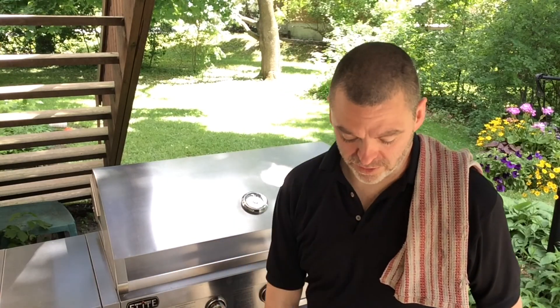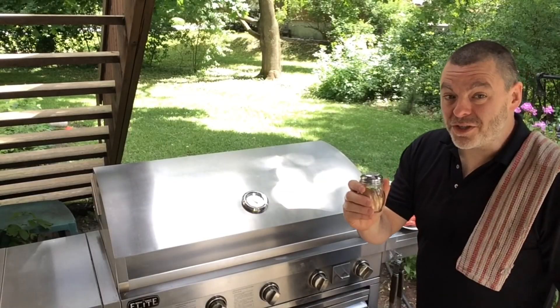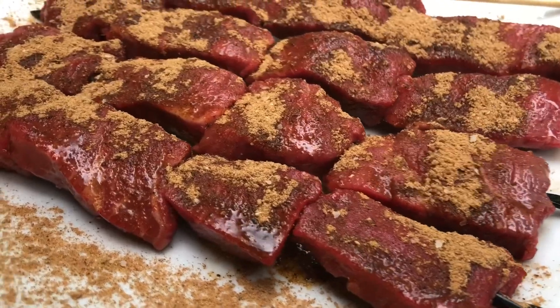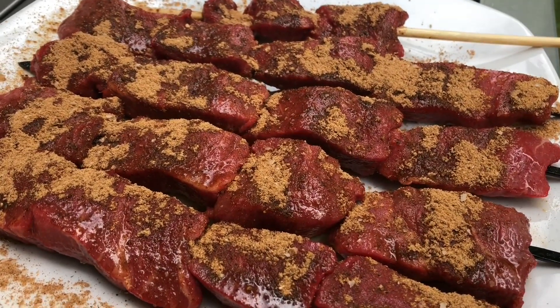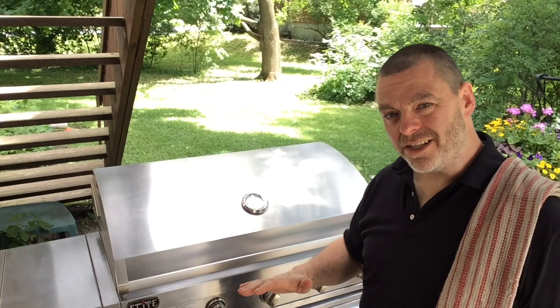I've saved the steak for last. Traditional Shao Kao is supposed to be done well done — probably a safety concern for street vendors — but we have the control to go medium rare. Oil them up and season very generously. Don't skimp on the spice for that beef — it's the pièce de résistance. Filet mignon is notoriously tender but has less fat, so it's less flavorful on its own, which is why we pack in the flavor with that spice rub. Get it on the grill over medium-high heat and char it on either side — maybe 30 seconds per side. That's it.